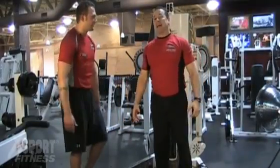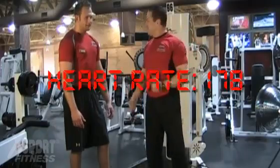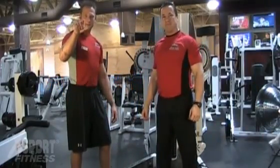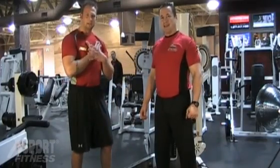All right, V-Man, how you feeling? Feeling like I got the best total body workout ever. What do you got? I'm at 178. 178. All right, V-Man, if you want your heart over 178, come see me at one of our fitness professionals either at Expoort in St. Charles or one near you.